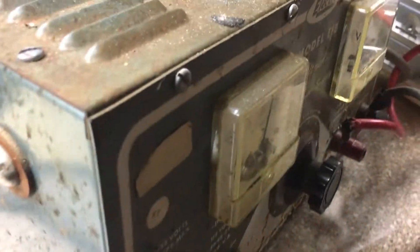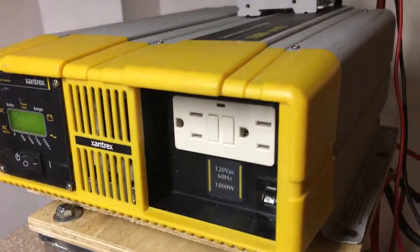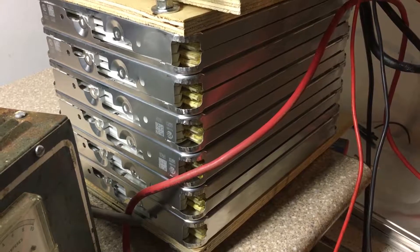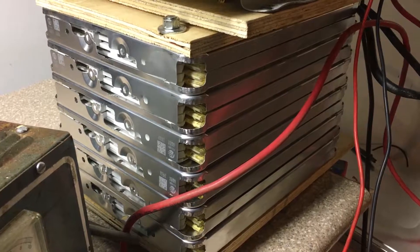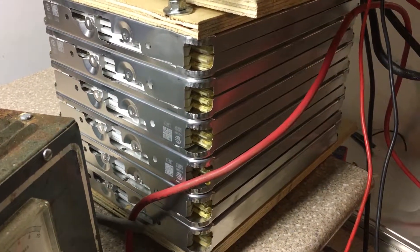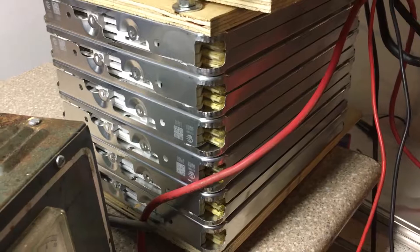In this video I want to show why I chose the Xantrex ProSine 1800 as my inverter of choice to go with my DIY lithium battery bank. This is six cells of the Nissan Leaf battery configured in such a way that it's putting out around a max of 25.2 volts.